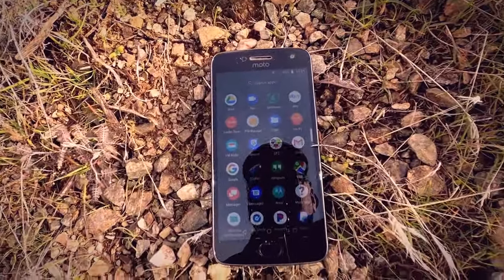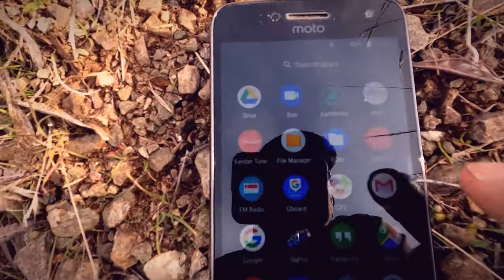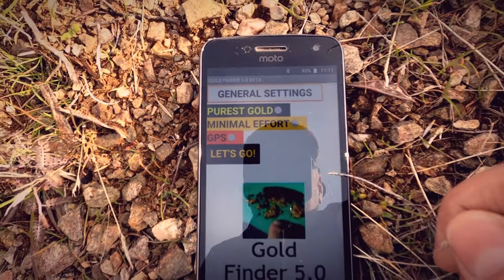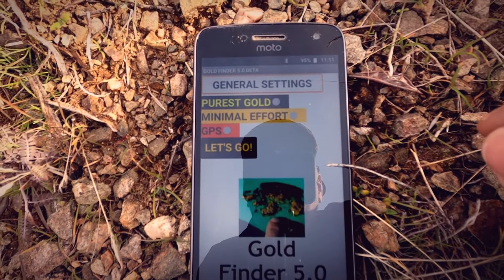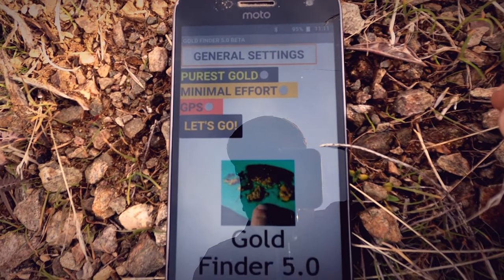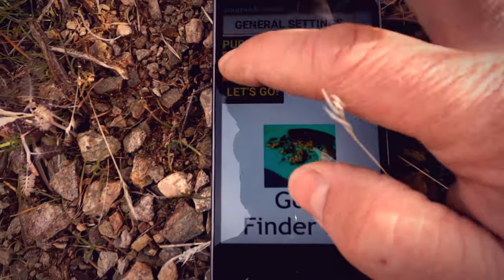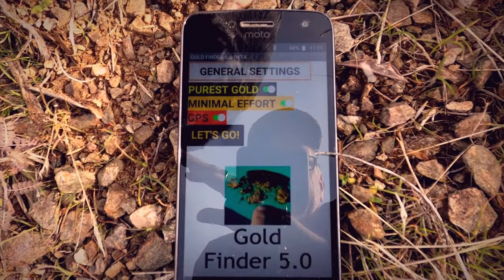This is how you use the application — it's super easy to use. On my Android phone it's called GF2. I'll launch the application — here it is, it comes right up on your phone. These are the general settings: you can select purist gold, minimal effort, and GPS. It is recommended to click all three of these.